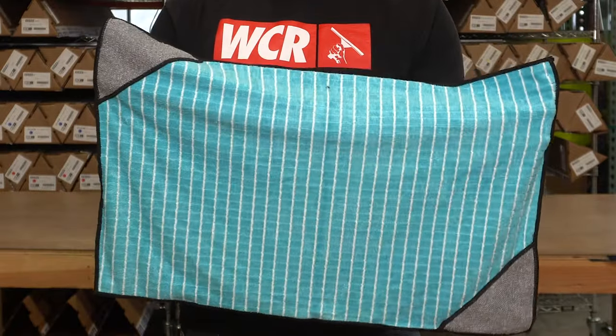Alex with windowcleaner.com. This is the new bamboo towel from Moerman. This towel is extremely absorbent and has good retention, so if it does get soaking wet, it's not gonna drip all over the place.